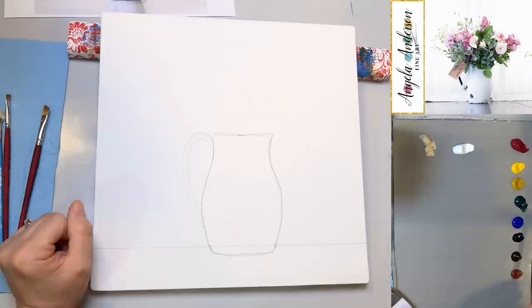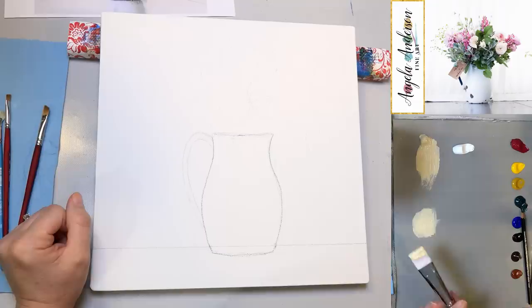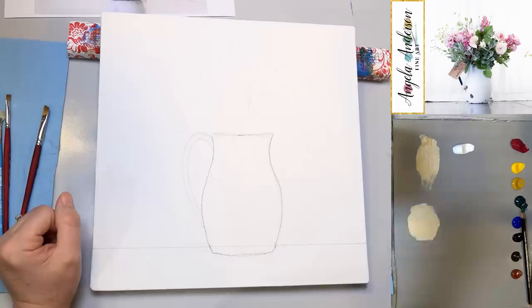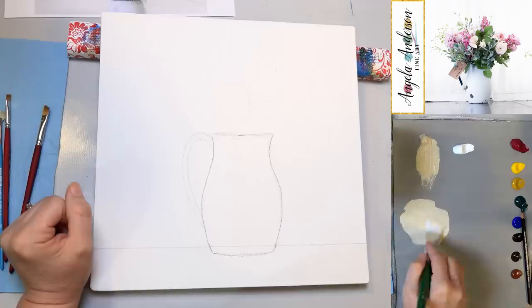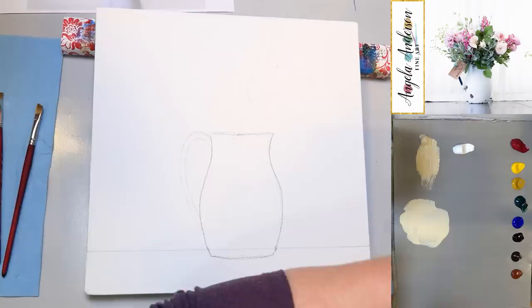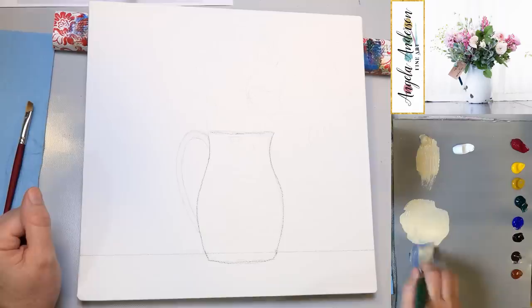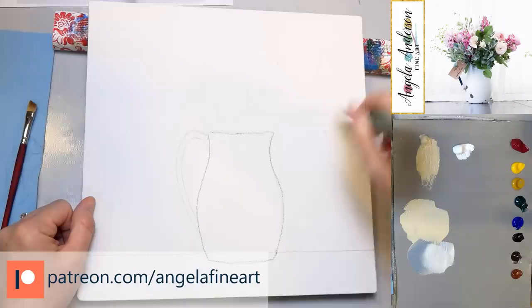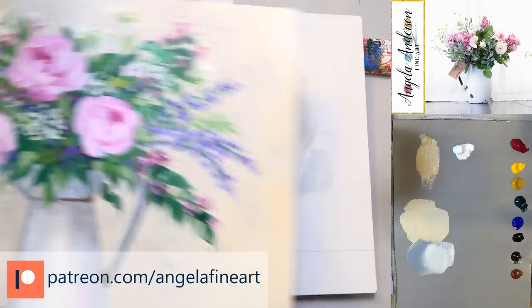Let's get started with our paint. Grab a little bit of water and pull some unbleached titanium off to a clean spot — picking up a little bit more water each time. The heavy body acrylics are pretty thick, so you need to add just a little bit of water to get them to move smoothly on your canvas. You can also spray your canvas with a little water.